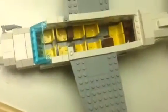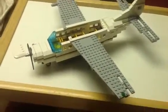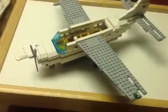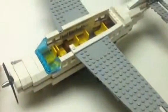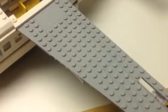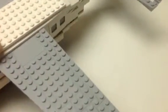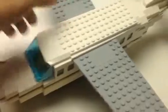It does fit two minifigures side by side, which is good. This thing is seven studs wide. So I showed you the interior — let's go ahead and put this thing back together. It comes off in two parts: the main piece and of course the front piece. Make sure that's nice and good.